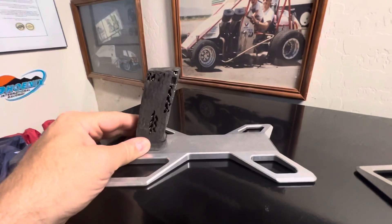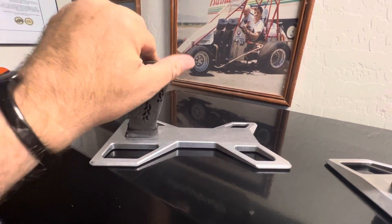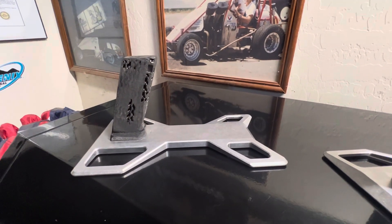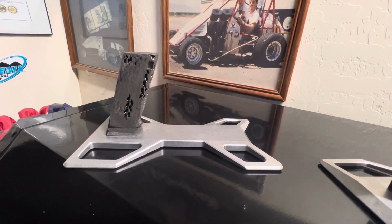They do not make a Smith & Wesson one, so I bought the Glock 17, took my grinder, and ground this side and the front side till it fit. So that's what you have to do — they just don't make an M&P one for whatever reason, but I made it fit.